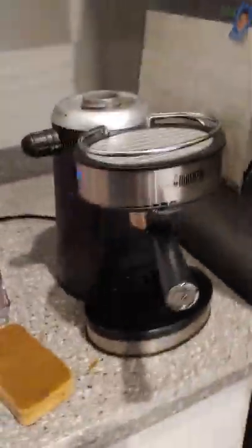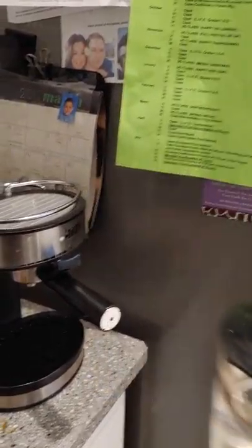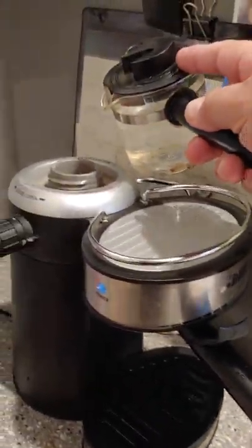We're going to unclog the coffee maker. You put in two cups of water normally and it's only putting out one and a half cups, and then it steams up because it's clogged.